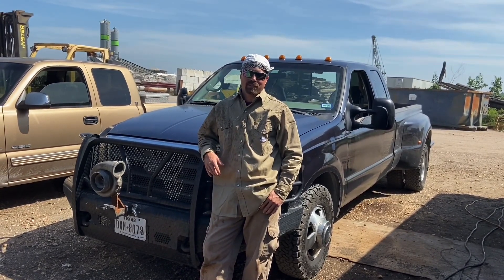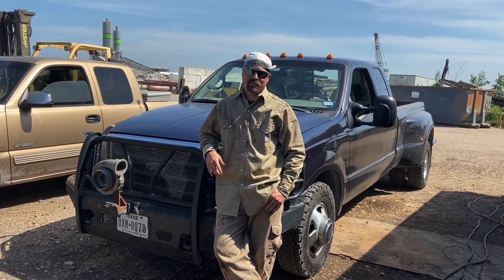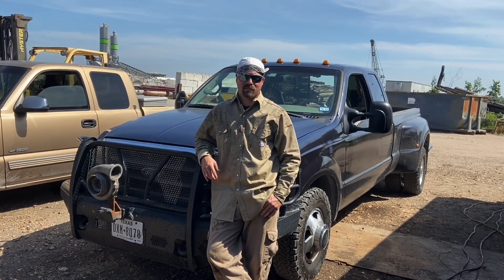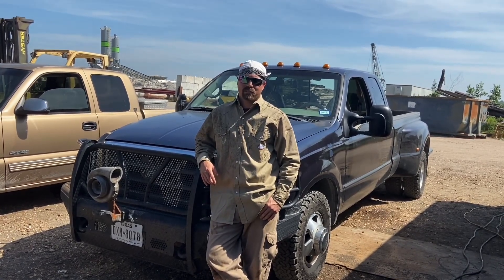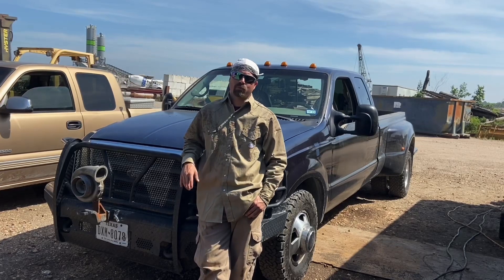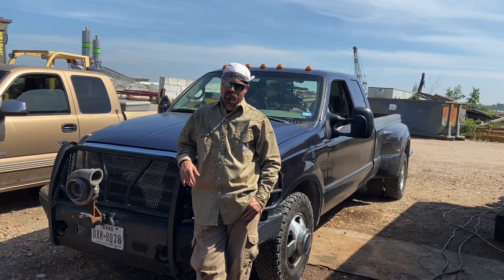So we're out here on the intercoastal waterway of Texas down in San Leon building a barge for a family member. He runs tugboats for construction. We're helping him out in these hard times right now with the whole COVID-19 virus going on — get a little bit of extra money while the refineries are slowing down. Normally I do refinery work, whether it's new construction or shutdowns. It doesn't matter. If it pays, we're going to go.